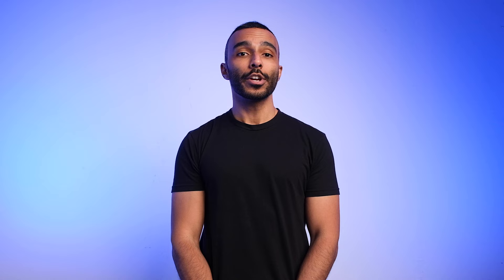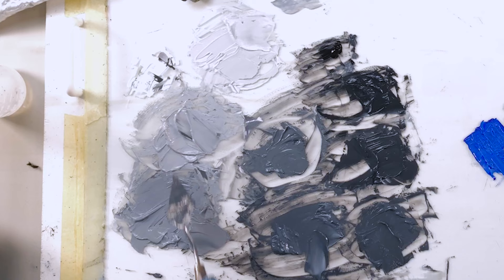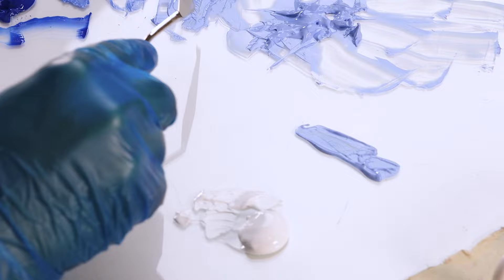This will help you save a lot of paint and money. Once you've mixed out your eight steps between white and black, stand back and assess if there was an even transition between the values. If you feel like it's difficult to see the changes in the darker values, that's totally normal. Remember, an important part of learning how to paint is training our eyes. Now, repeat the process, but instead of black, use your blue paint as a substitute.